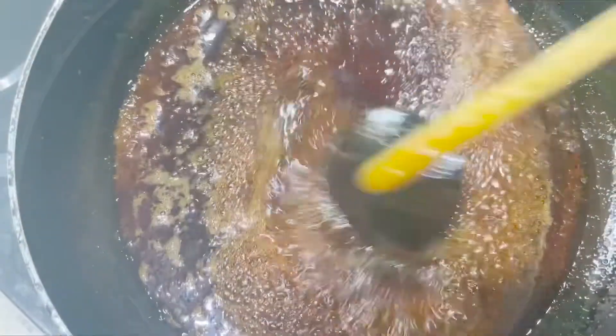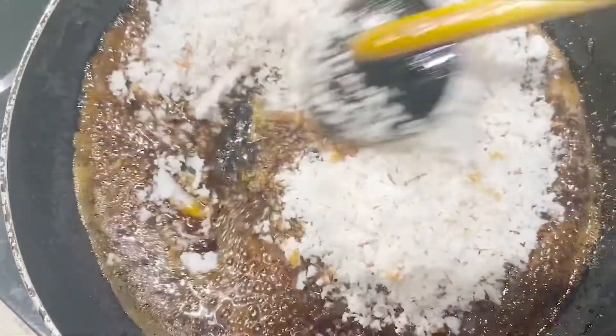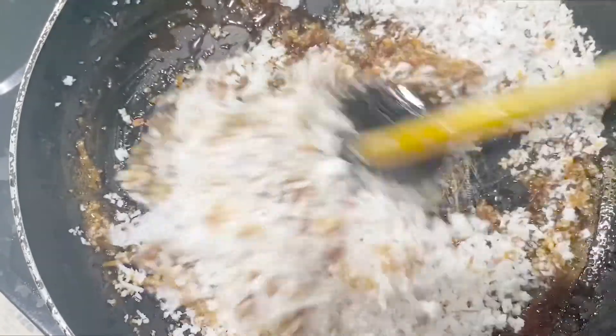The dough is done. We'll cut the whole dough.